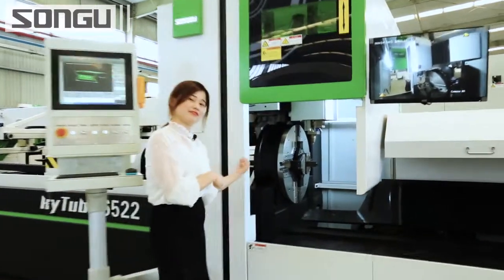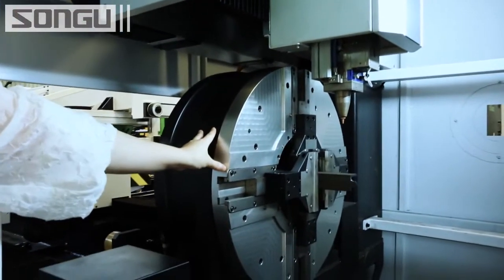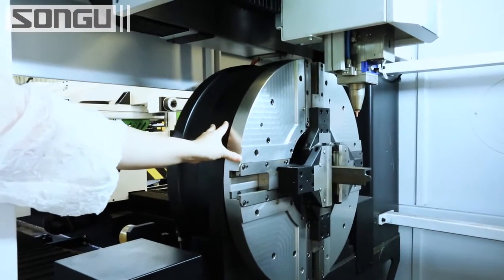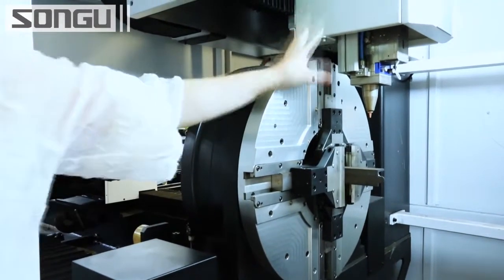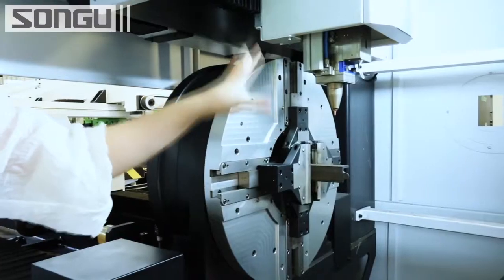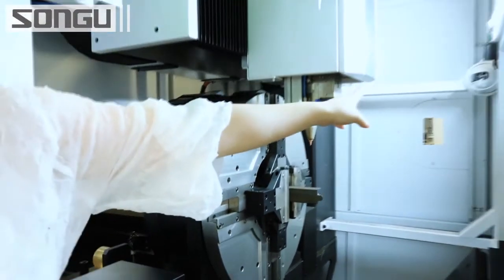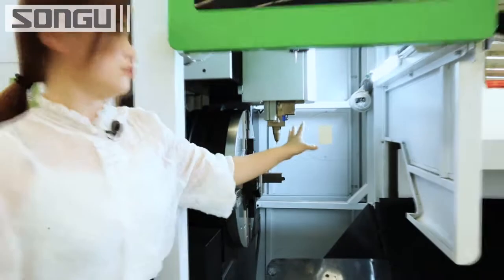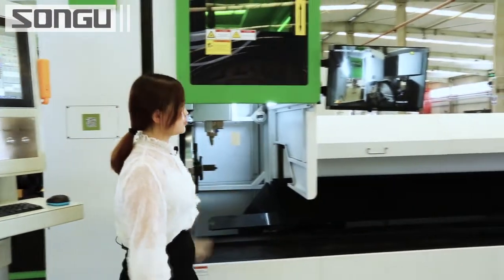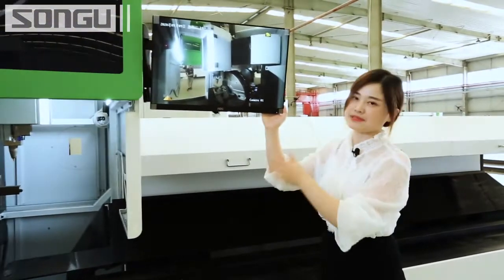Let's see what it's like inside. This is the chuck. We have two options: two-chuck and three-chuck configurations. The diameter of the material can reach 400mm. This is the cutting head — it can ensure the highest accuracy of 0.02mm for the optical pathway. Over in that corner is the camera for monitoring the real-time situation of the cutting area, and the live view will show on screen so you can see everything very clearly.